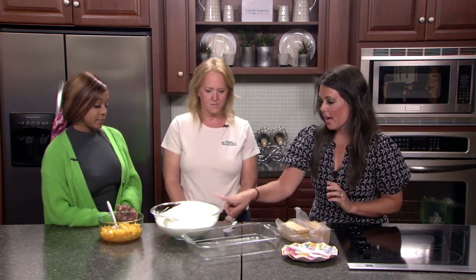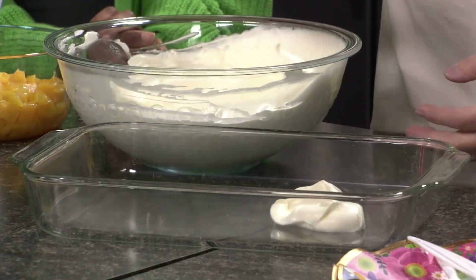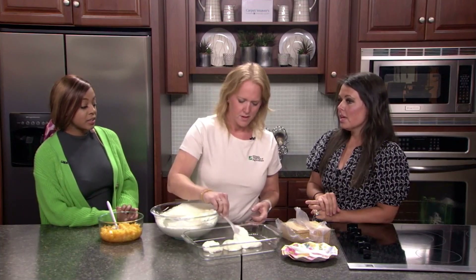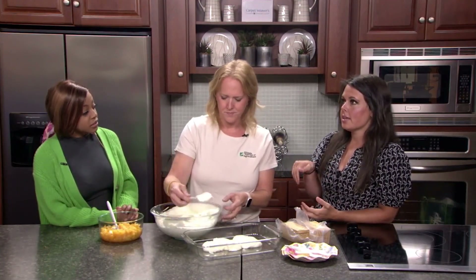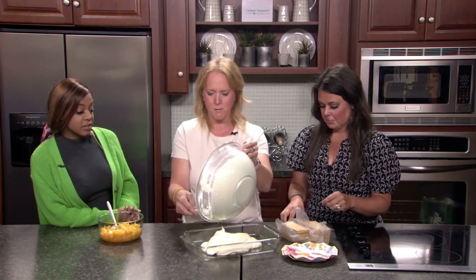We're going to start by putting a layer of our Cool Whip pudding mixture down and just smear it all across the bottom. You should refrigerate it right after you make it — if you make it earlier in the day, it'll be ready by nighttime and firms up a little bit. That's plenty for this layer because then we layer it on top.